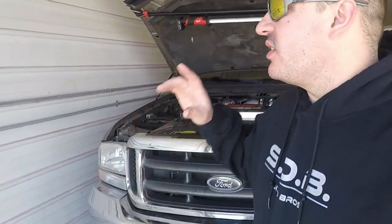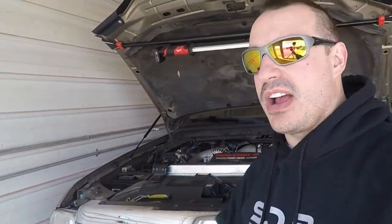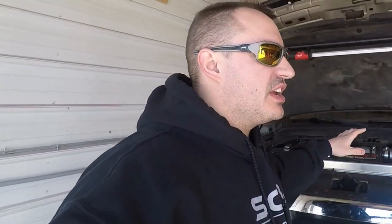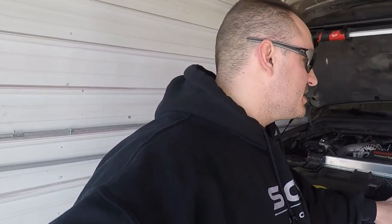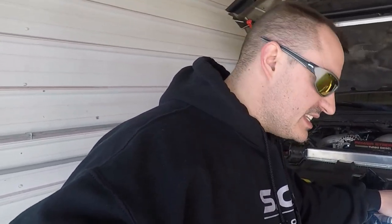What's up YouTube? Welcome back to the channel guys. We are over here working on our 6.0. This isn't mine, it's my friend's, but we're having this P132B issue. So we're going to continue this series. We have tried some stuff - I'll link those videos down below - but we're going to be pulling the turbo today and checking out the turbo vanes and seeing if they need cleaned or not.